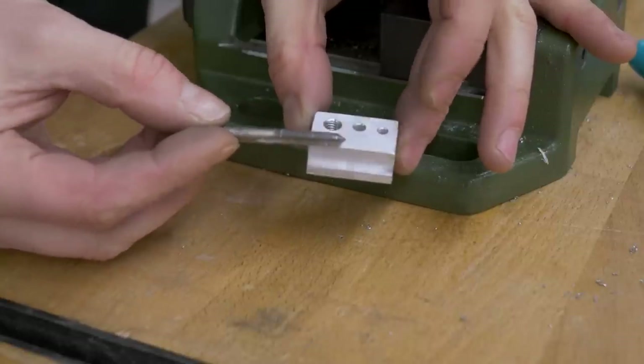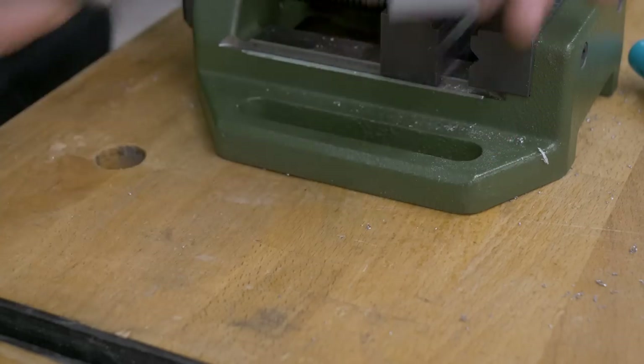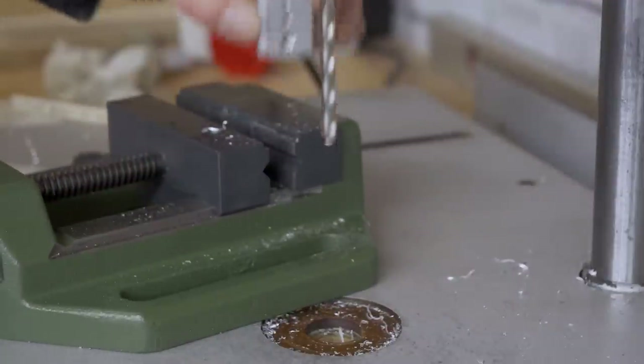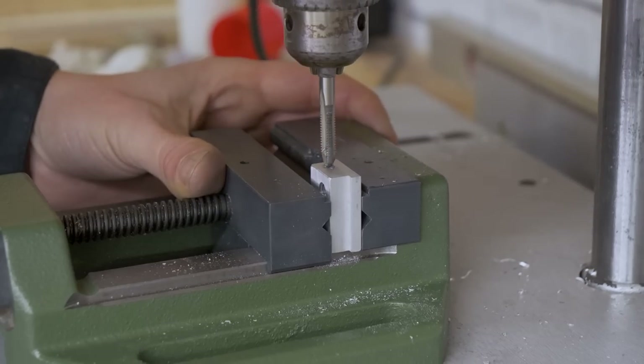I just realized that with this threaded tab I can thread the entire length of the slider. I'm going to make its hole bigger until the halfway point on one end with a bigger bit, and then thread only the other half. In this case I'll use the column drill to ensure the thread is plumb.